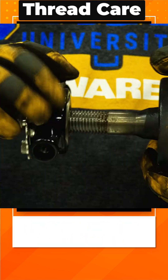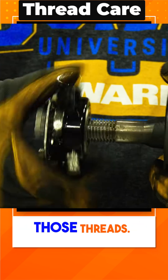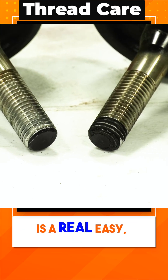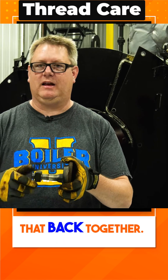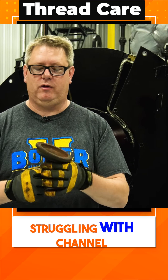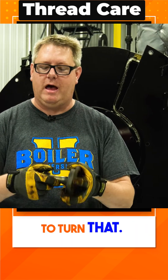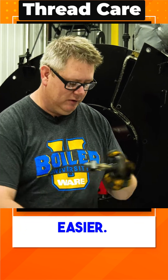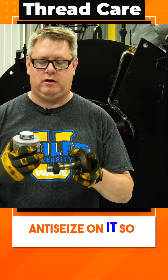So after I remove a hand hole, oftentimes I'll take a die and I'll run it down those threads. What that gives me is a real easy draw up when I'm putting that back together — that way I'm not struggling with channel locks to hold this in place and another wrench to turn it. If we make this part easy, it makes the whole job easier. And of course, when we put that together on the boiler, we're going to use anti-seize on it.